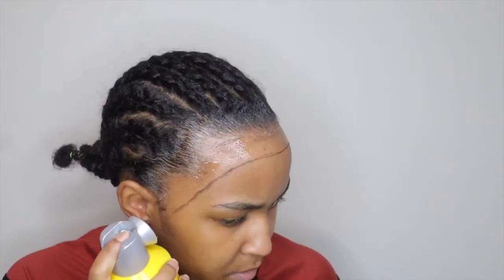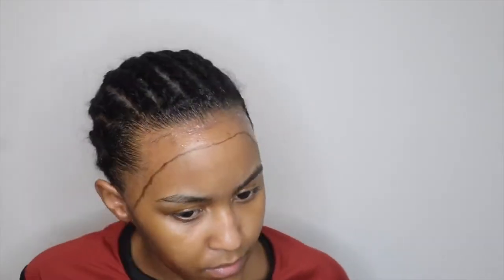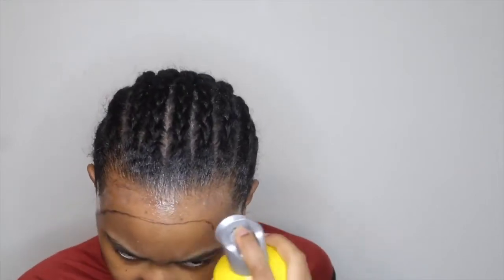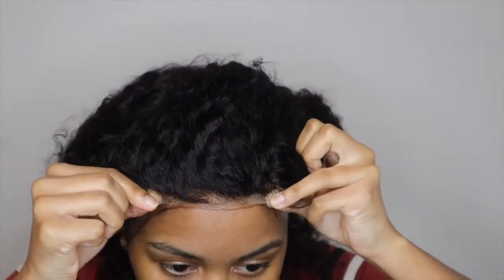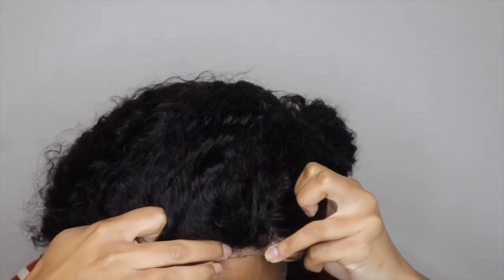I'm going in with my Gotta Be free spray just to make it more secure. I feel like my wigs last longer when I use both the gel and the spray. Then I go back with my blow dryer on cool setting, dry it until it's tacky, and then place my wig on. I'm placing my wig behind the line because you want to wipe the line off once you're done putting your wig on.